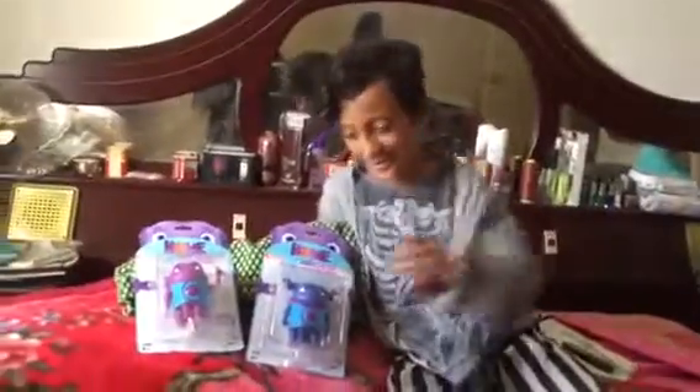Hi guys, it's Redstone Boy again. We also have my sister Redstone Girl here, and Redstone Woman.